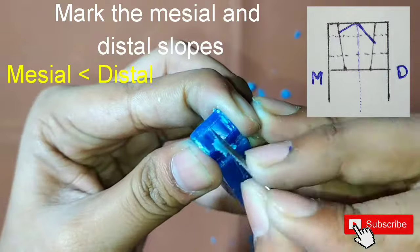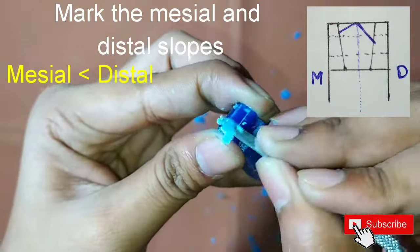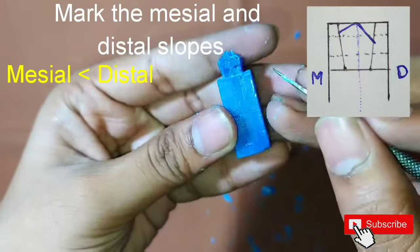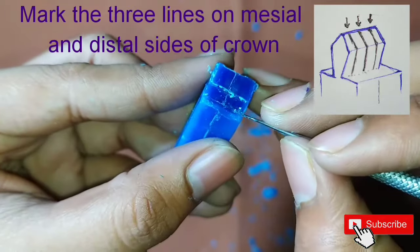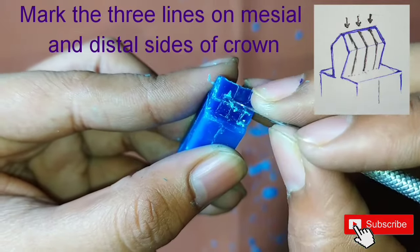Remove the wax properly such that we can see a shape of a pentagon. Now mark the central line and also mark two lines beside it where we are going to form our cusp.